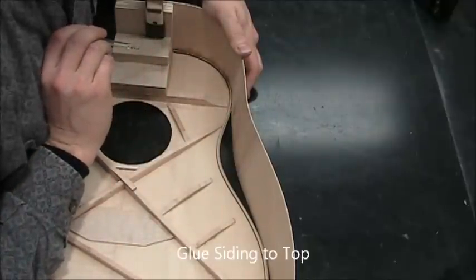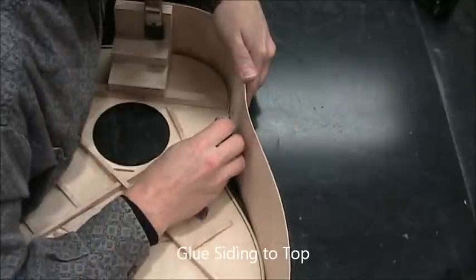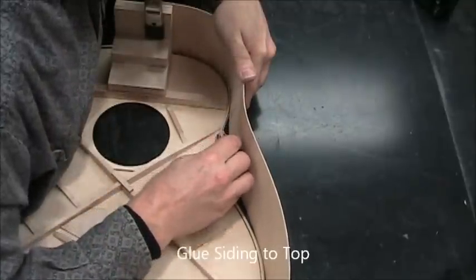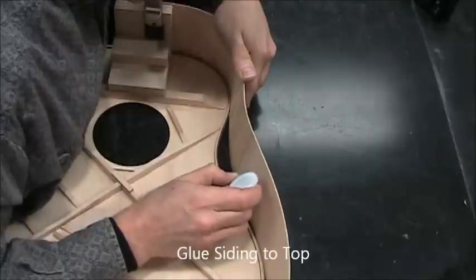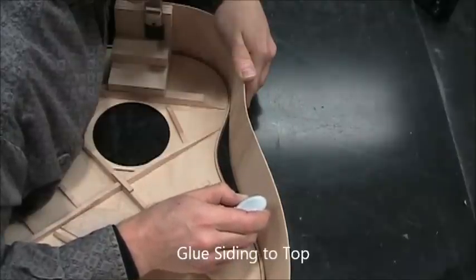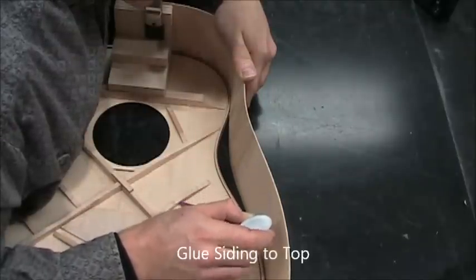Hold that for 10 seconds and then we're ready to move on to the next section. I go from the widest point of the upper bout to roughly the widest point of the lower bout, but any point along it that's curved would be fine.